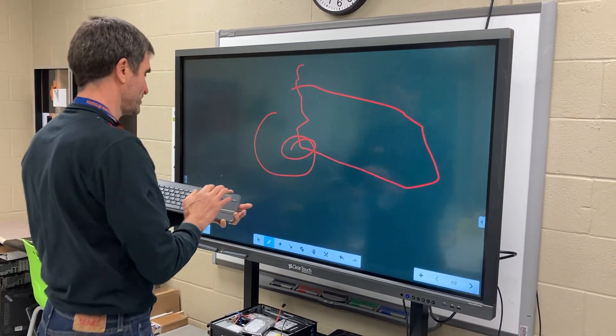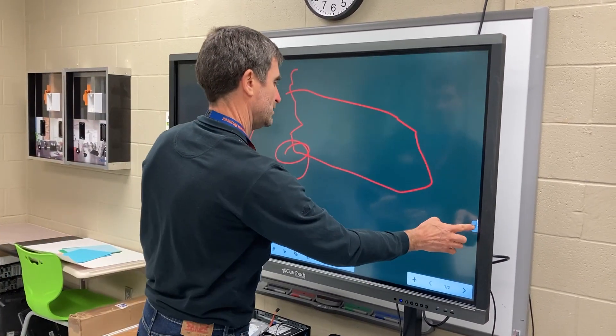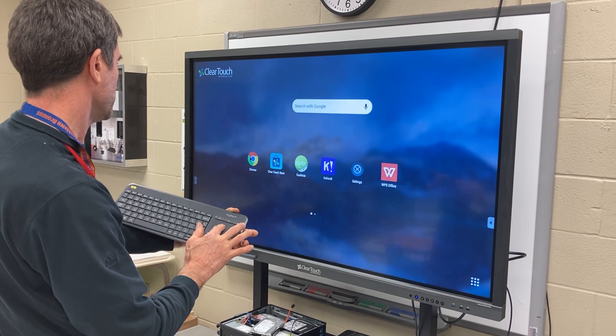I think it's probably better to write it like that. And then on that side panel, if you hit the home button — and then if we want to open up a browser, we can go over here.